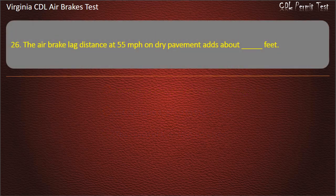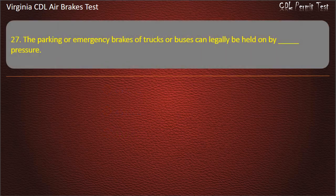Question 26. The air brake lag distance at 55 miles per hour on dry pavement adds about how many feet? Options: 65 feet; 45 feet. Answer: 32 feet.